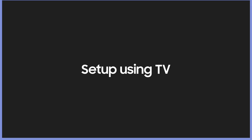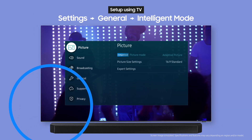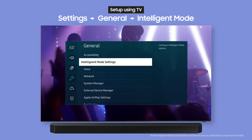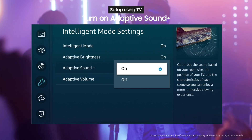You can set up SpaceFitSound using your TV. First, select Settings, then General, then Intelligent Mode Settings. Switch Adaptive Sound Plus from Off to On.